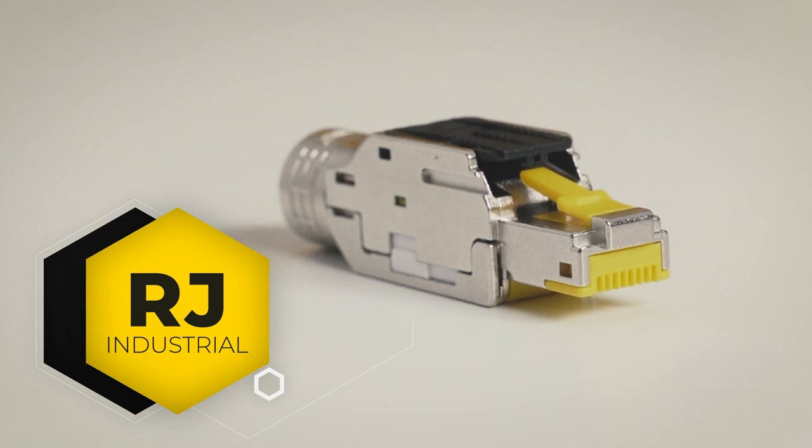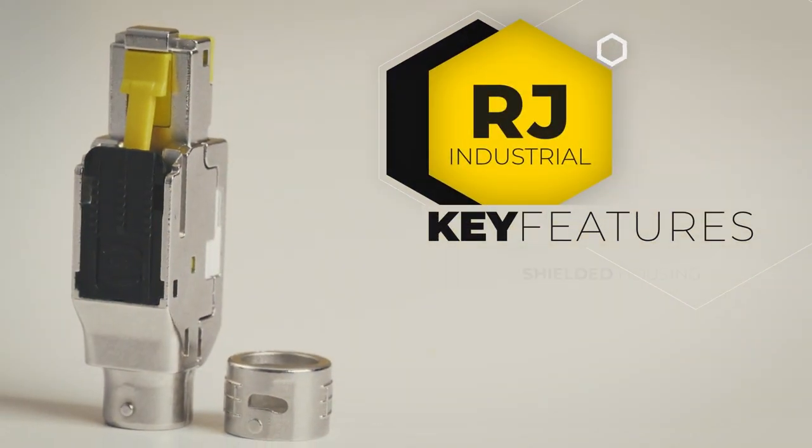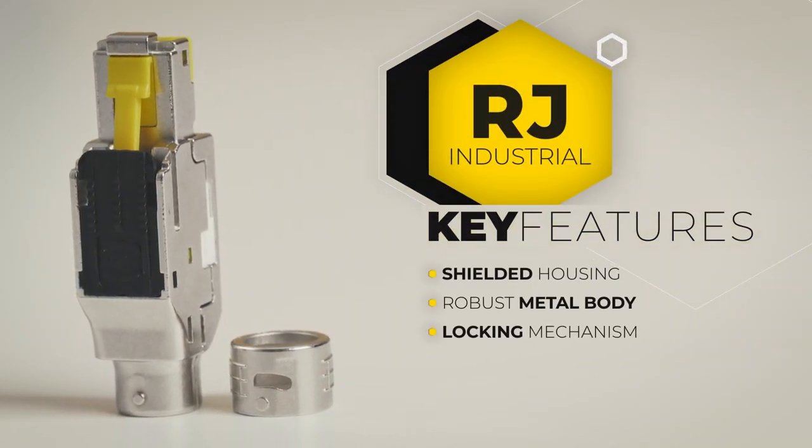If you have followed us so far, you can observe a trend in which connectors are getting smaller and yet demand more and more. Another trend is the adaptation of Ethernet in industry and automation — a protocol originally designed for offices and ICT systems that quickly reached its limits in industrial applications. The combination of both trends and Harting's experience led to the development of many solutions, starting with RJ Industrial in 2003: a connector with shielded housing, robust metal body and effective protection for locking mechanisms.